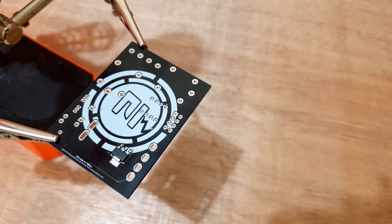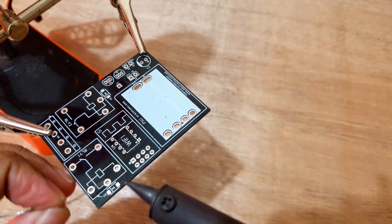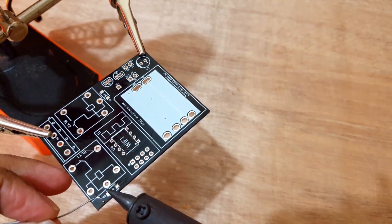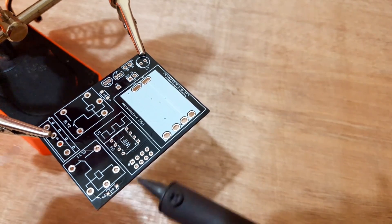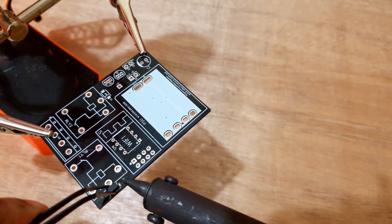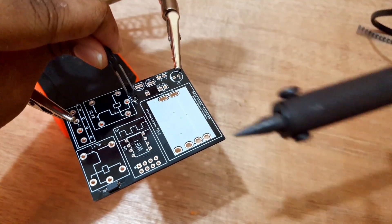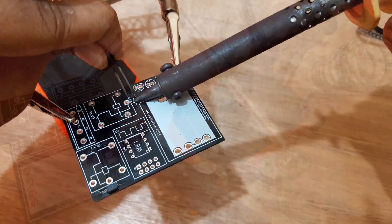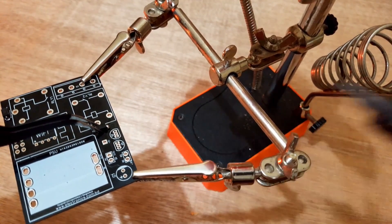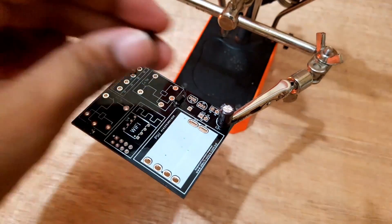After soldering the voltage regulator, I will solder the diodes. After soldering the SMD components, I will solder the transistors and the capacitor.